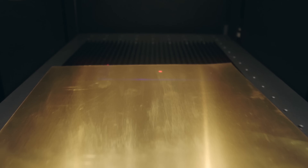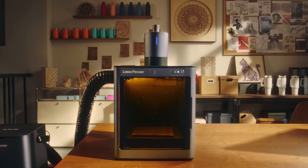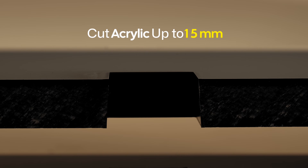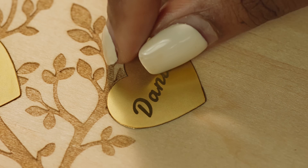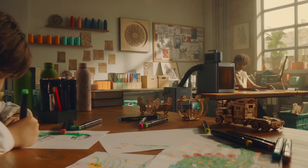And that's not all. LP5 also offers ultra-precise metal cutting — cutting wood up to 20 millimeters thick, acrylic up to 15 millimeters, and metal up to 1 millimeter. Imagine the beautiful custom creations you can produce with this level of versatility and control.